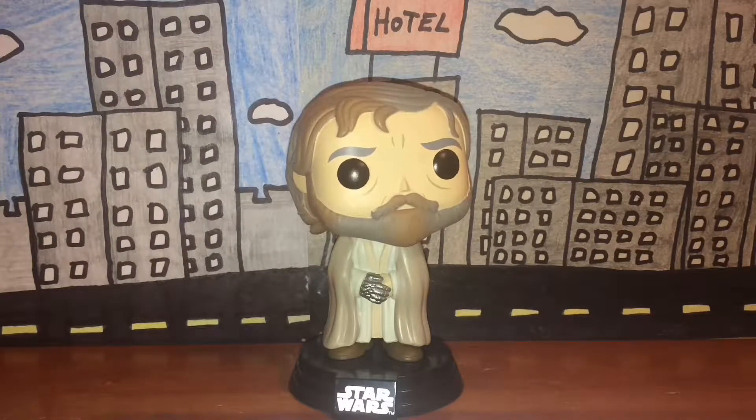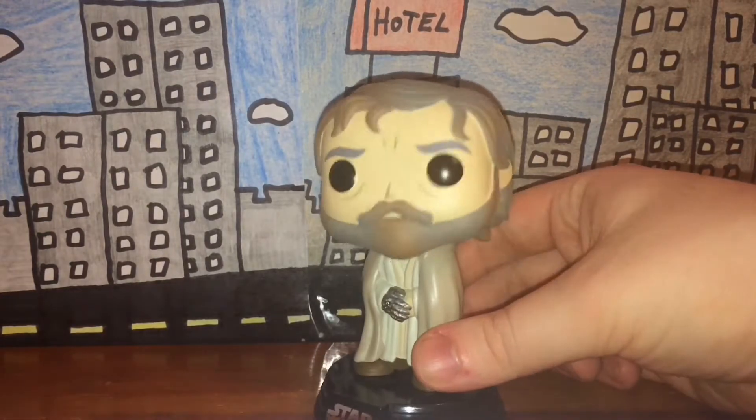Welcome back guys. Today we're going to be looking at the Funko Pop bobble head figure of Luke Skywalker from Star Wars: The Force Awakens. Let's start with the detail.